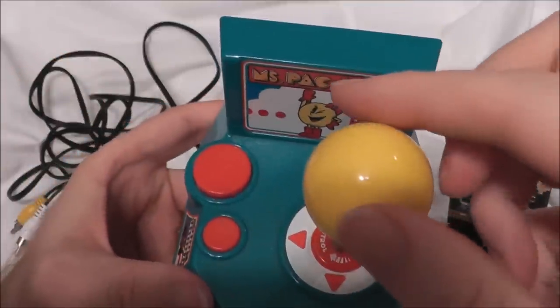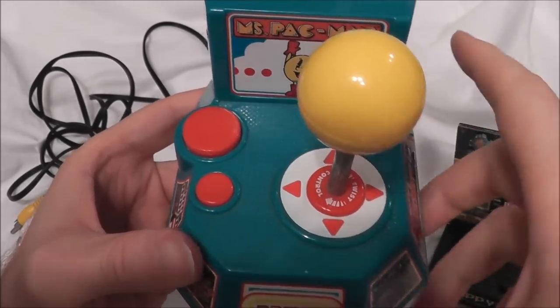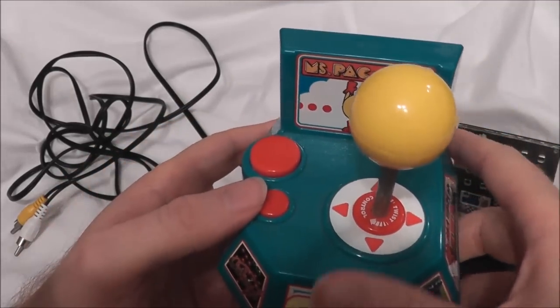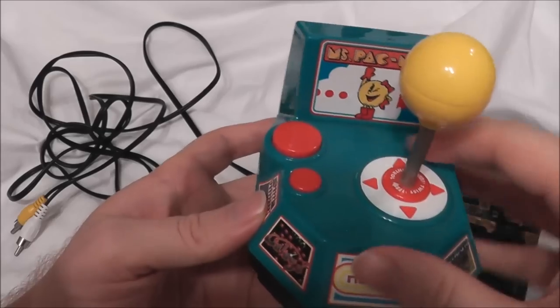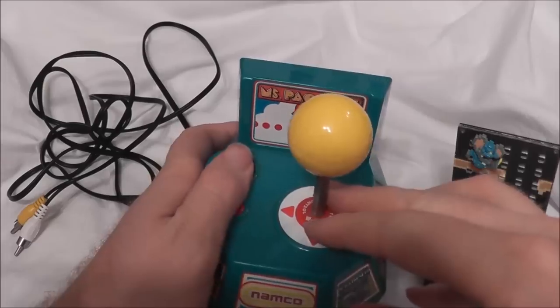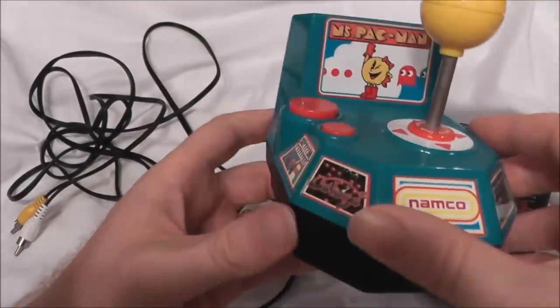What twist control means is you can actually turn the knob of the system either way, and that's going to be very useful in one of the games on this. It has two buttons. I am right-handed — you actually use your right hand for the joystick and your left thumb for the buttons. The only thing I don't like is if you want to do both at the same time, you have to go at an awkward angle.